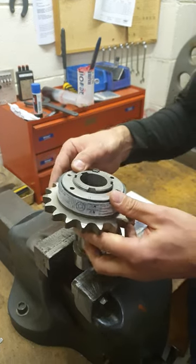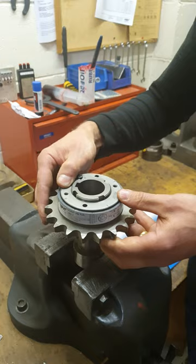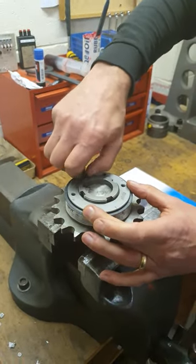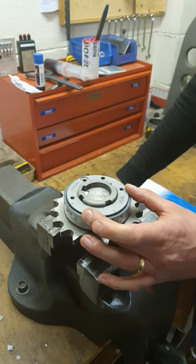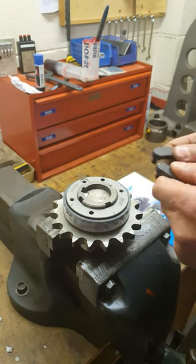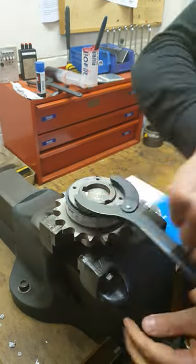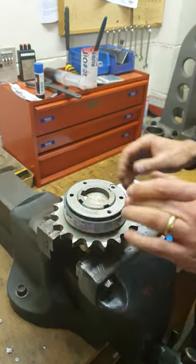Changing between the two is a very simple operation. All we need to do is remove the locking screw, then using a face wrench we take off the adjusting nut, undo it and then remove it completely.